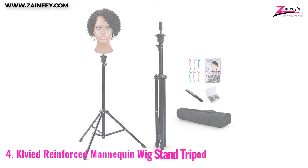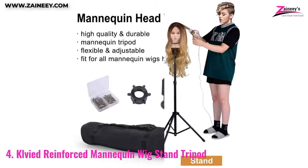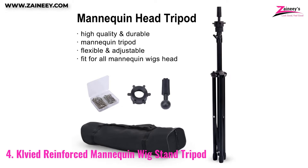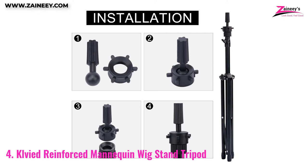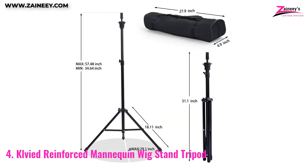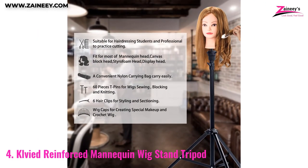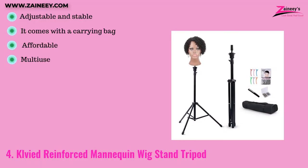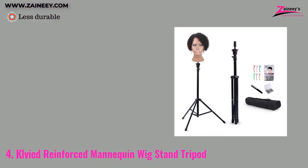Number 4: Clivied Reinforced Mannequin Wig Stand Tripod. Are you looking for sturdy tripod support for your mannequins? Then you should consider purchasing Clivied. It's a premium product with 360-degree rotation. The head holder diameter is 0.2 centimeters; however, the doll head is not included. This adjustable retractable tripod has a height range of 34.64 inches to 57.48 inches, with a maximum base surface area of 29.1 inches. It is constructed of robust and solid metal for maximum support. The pros are: adjustable, stable, comes with a carrying bag, affordable, and allows for multi-use. The cons are: it is less durable.